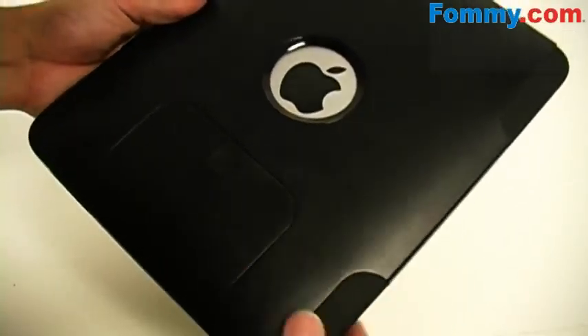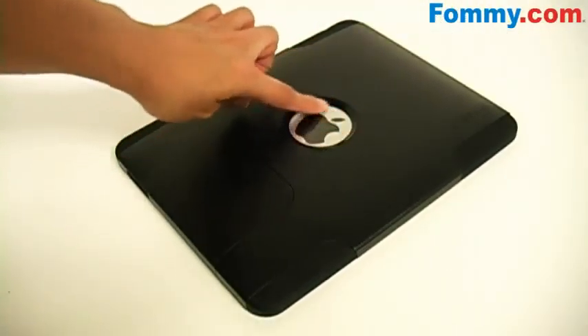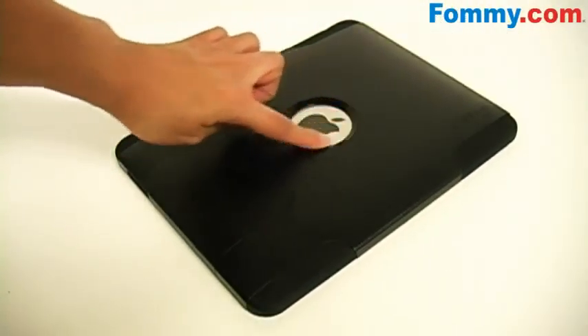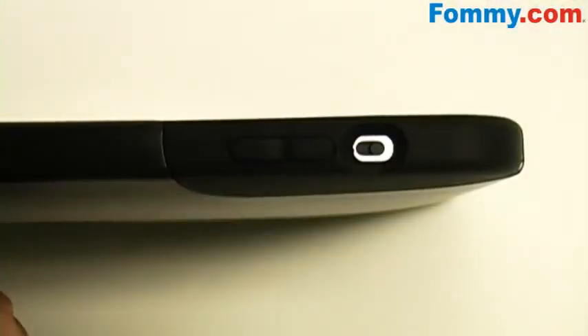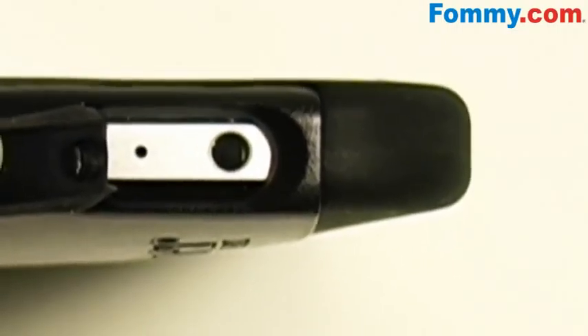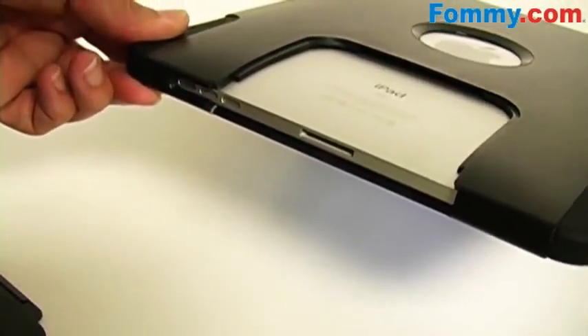And you'll replace the back cover. You've got a cutout for your Apple logo and this does have a plastic layer, so your Apple logo will stay scratch free. You'll have access to all ports and controls. And when the back cover is removed it's large enough to accommodate the iPad keyboard and dock.